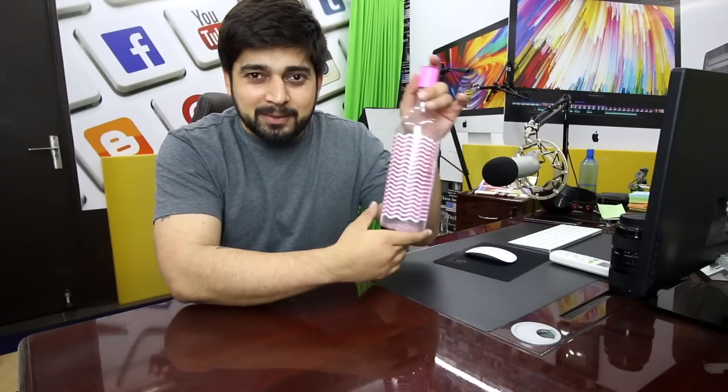Hey there everyone, Hitesh here, your host for Unprofessional Unboxing. Yes, you guessed it right — this is another video for our Unprofessional Unboxing. And yes, in case you are wondering, that's a product placement — this video is sponsored by this amazing pink bottle which I bought from a nearby store, but I still love this bottle.